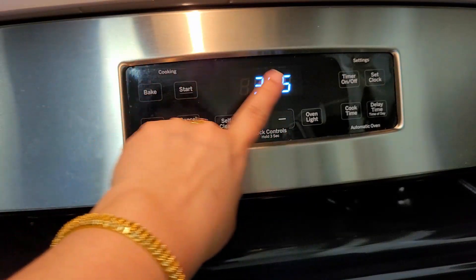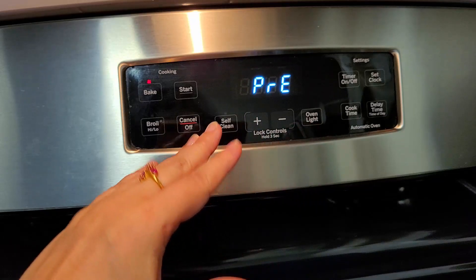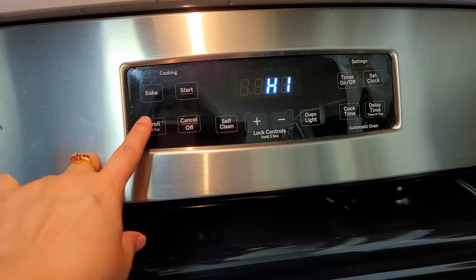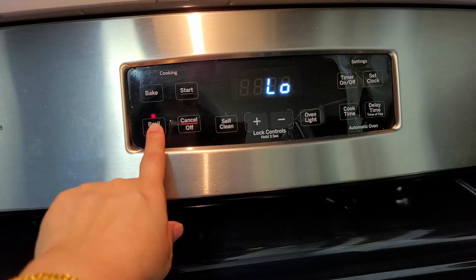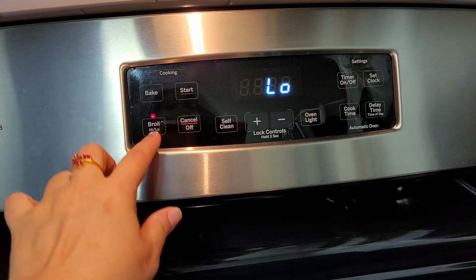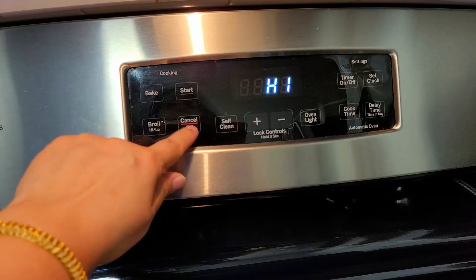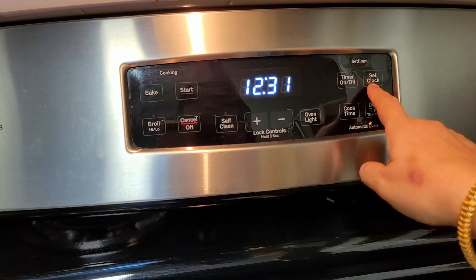After adjusting the temperature, press Start and it will preheat. For things like chicken or pies where you want a crust on top at the end, use Broil. When you press Broil you get High or Low. At High, don't do more than two to three minutes. At Low, you can do a maximum of five minutes, then press Cancel.